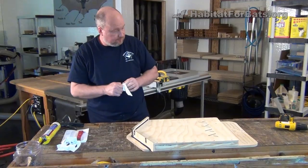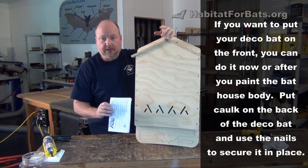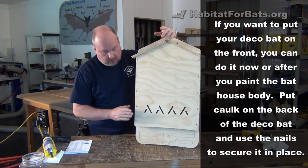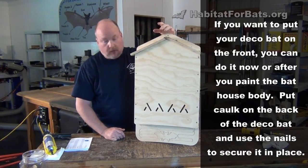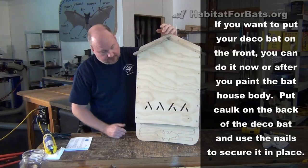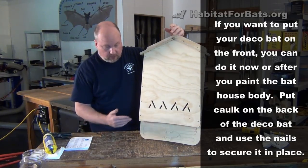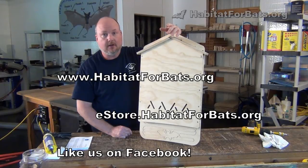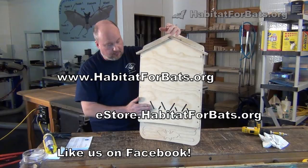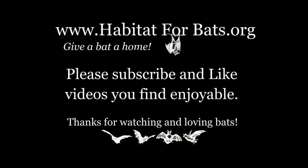That's really all there is to it — it's ready to paint. The instructions include information on how to paint, your color choices, and where to hang the bat house. We also have other videos available covering that same information. If you want to get your own bat house kit, check us out at www.habitatforbats.org or go to www.estore.habitatforbats.org to purchase your own single chamber kit. Thank you for your time.